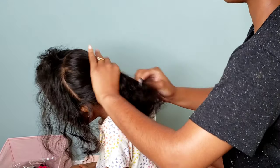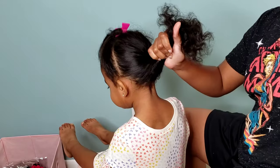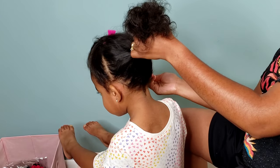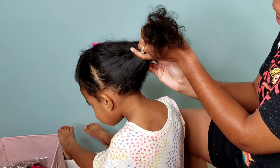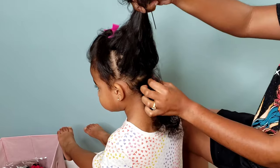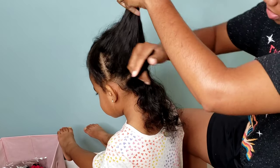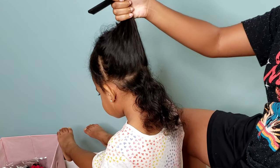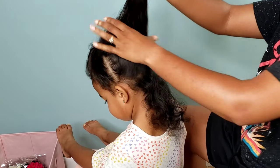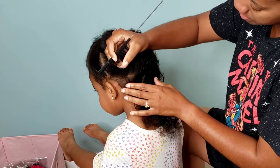I was inspired to do beads and puffs, which I saw on Instagram, and I thought they were absolutely cute. This is my first time doing beads on Calista's hair — she has never worn beads other than her usual hair bows and maybe a headband occasionally. This is also her first time with braids. I'll be doing simple plaits in the back and two cute little puffs in the front part of her hair.